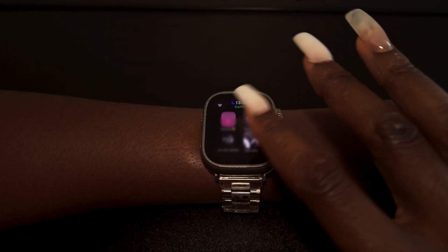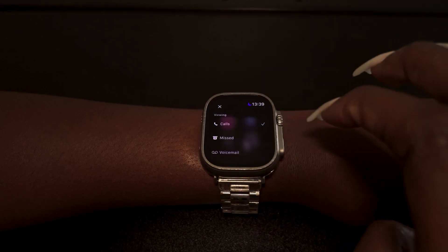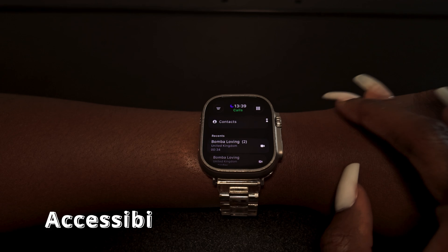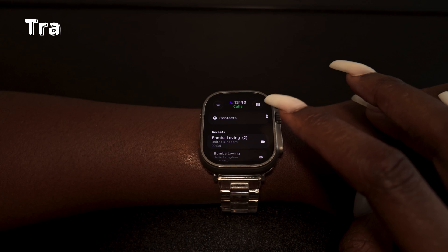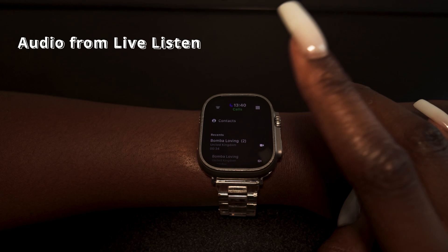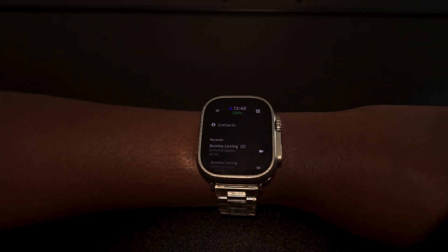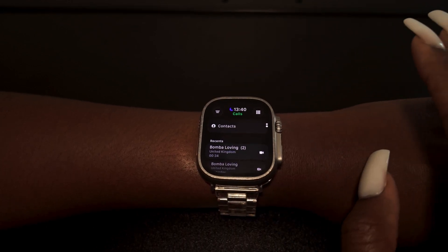The Phone app has also been redesigned. You can see your contacts and recent call list, filter your calls, and use a full keypad. There are accessibility features including live listen, call screening so you can see a transcription snippet live, hold assist for better accessibility, and captions on watch — plus calls can screen or warn you when you're on hold.